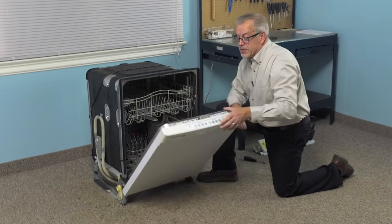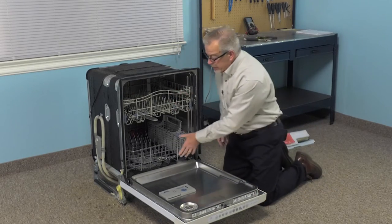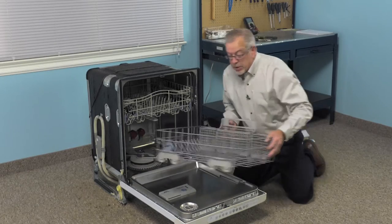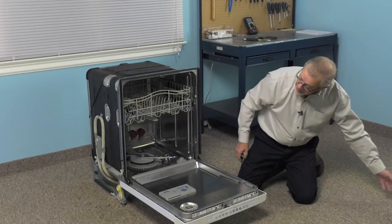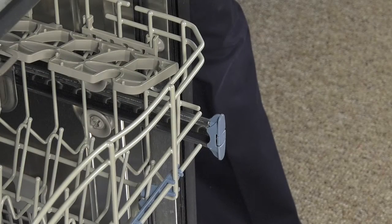With the dishwasher removed from the cabinets, our next step will be to remove all the items in the dishwasher as well as the racks. We'll simply take our bottom rack out and set that aside. We'll need to remove the rack stops.